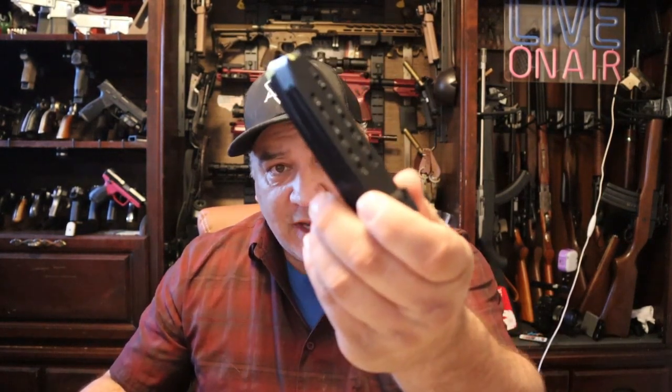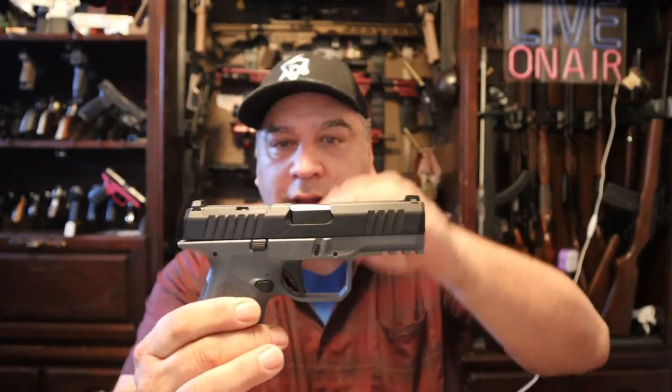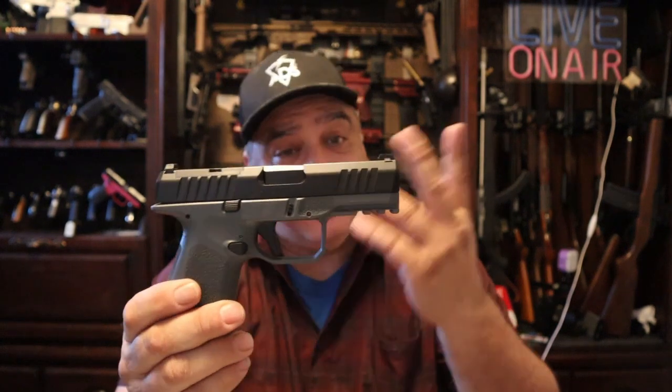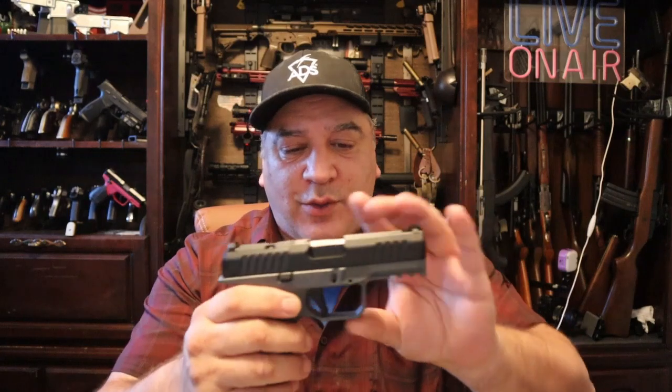You're going to get two magazines. You'll get one that's got a flush base — that's a 15-round magazine — and then you're going to get one that's a plus-two with a little bit of an extended plate on it, and that's going to be a 17-round magazine. It's still the same body as the 15, but you're going to get two extra spots out of it. And here is the Rost Martin One Compact. If you look at it, it kind of looks kind of familiar. There's a lot of familiar with it.